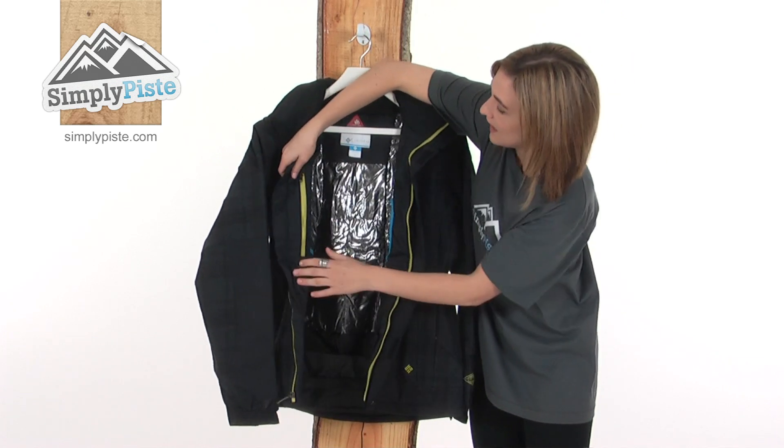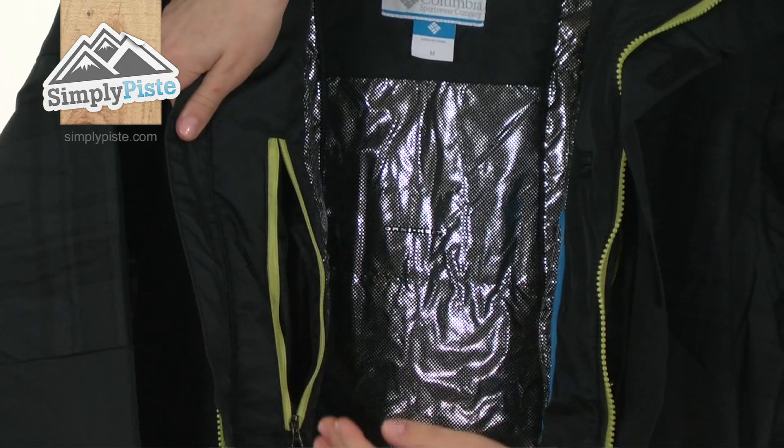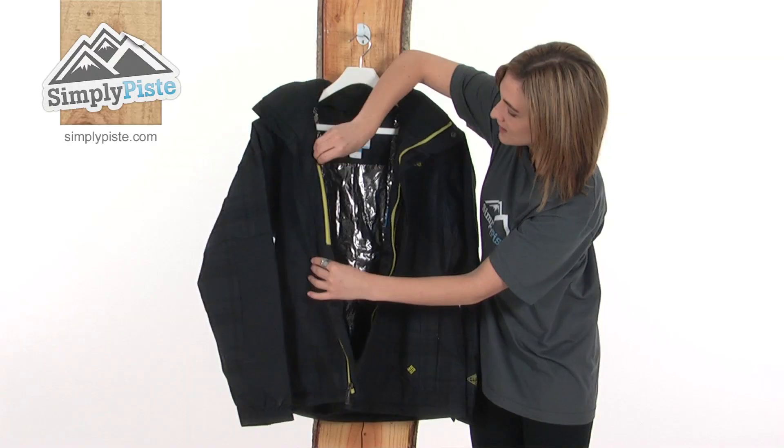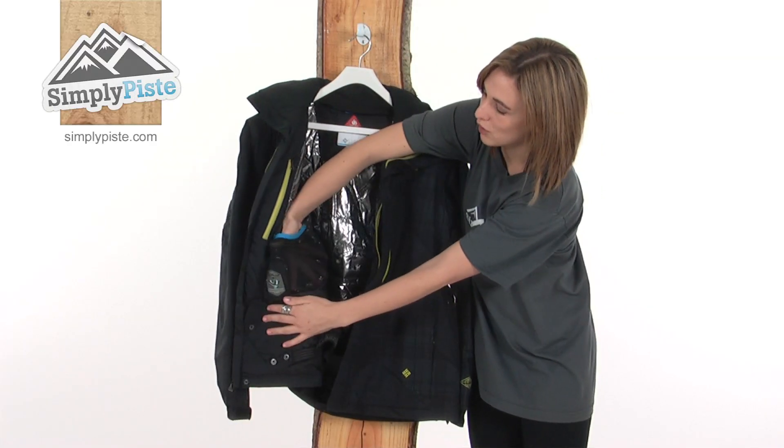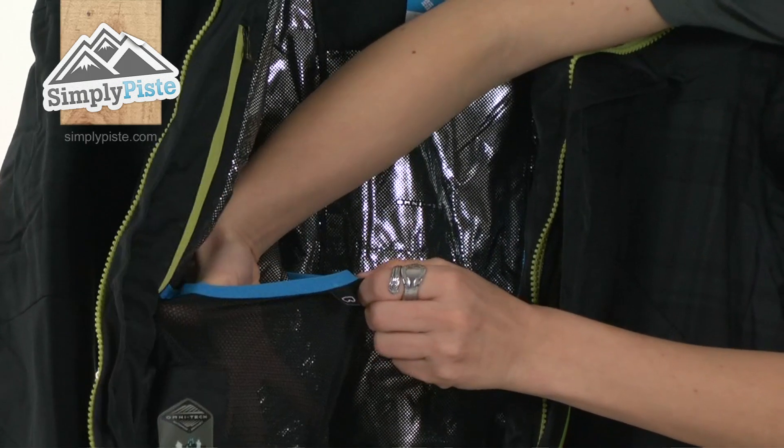On the other side there's a hidden security pocket here, zippered, so you can put your valuables in there and know they're safe and tucked away. Further down, there's a mesh goggle pocket. The fact that it's mesh means the goggles won't fog up, and obviously when you go to put them on they'll be nice and clear for you.